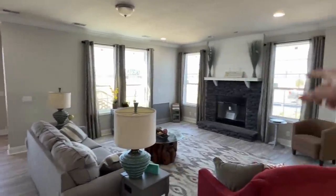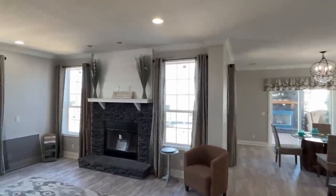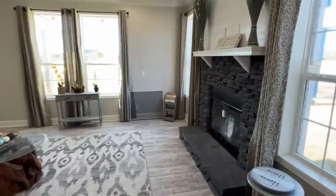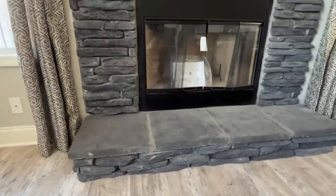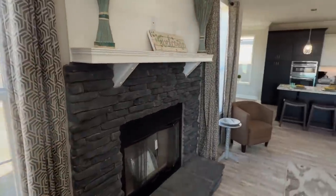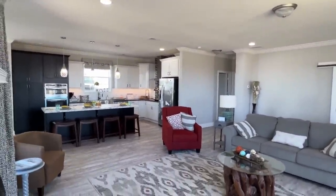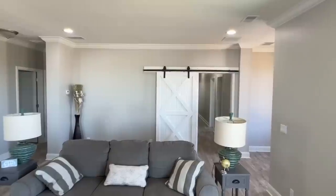I wasn't sure if there was going to be an inside fireplace as well, and it's real wood burning. Speaking of, let's go over here and take a little longer look at it. Real wood burning - you could always put some gas inserts in there if you'd like. The size of this room is on a whole other level. Check out that barn door - you could shut that off and close your hall completely off.